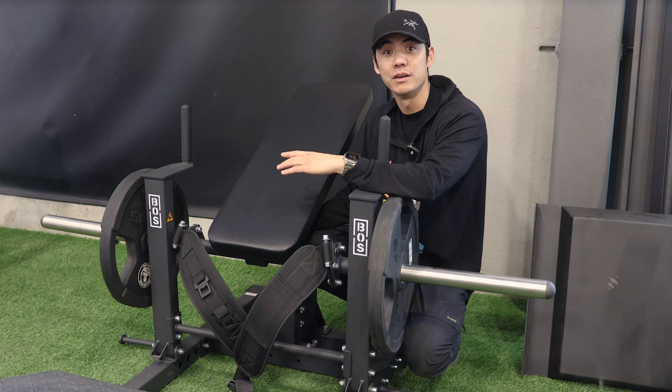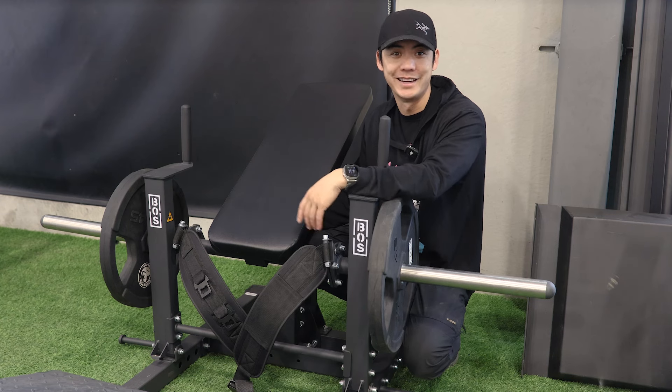And that is our hip thrust machine. For more information, click on the link below and let the gains begin.